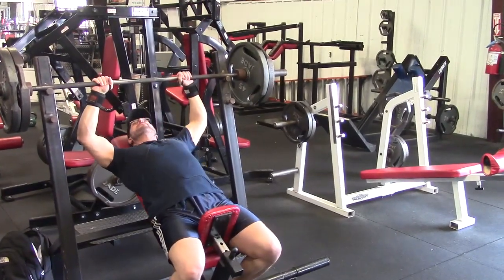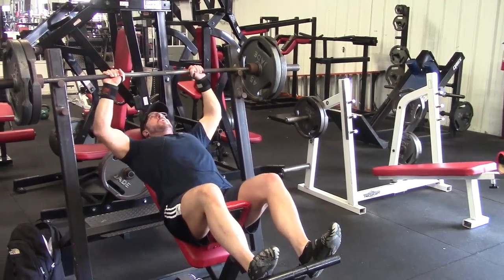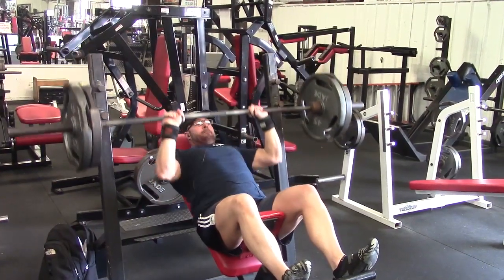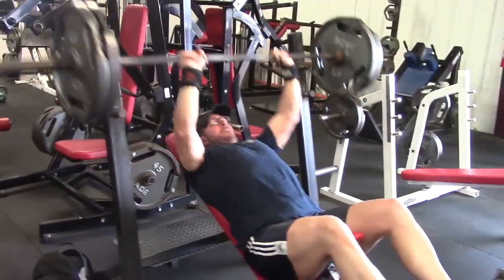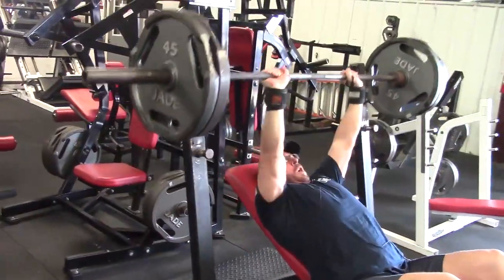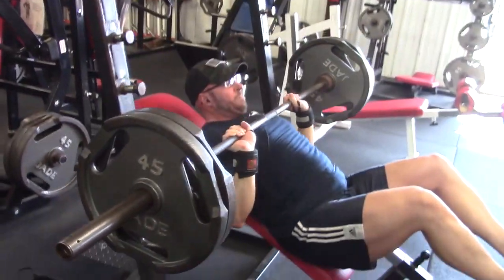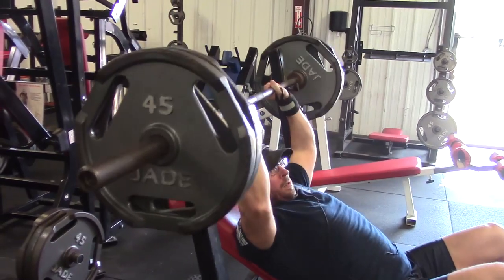That's one of the reasons so many bodybuilders really favor the incline dumbbell press — you can get that further range of motion. Just like I've noted in the close grip bench press videos, when you bring your grip in and go to a close grip, you can extend the range of motion. You get a deeper stretch at the bottom. There's more shoulder rotation, you're getting more stretch on the pecs at the bottom, and you're moving the weight a longer distance.